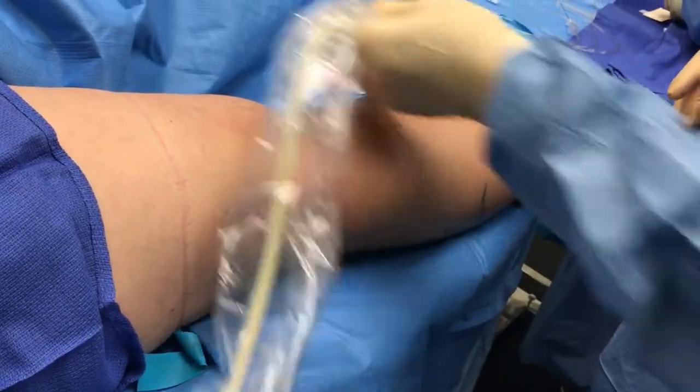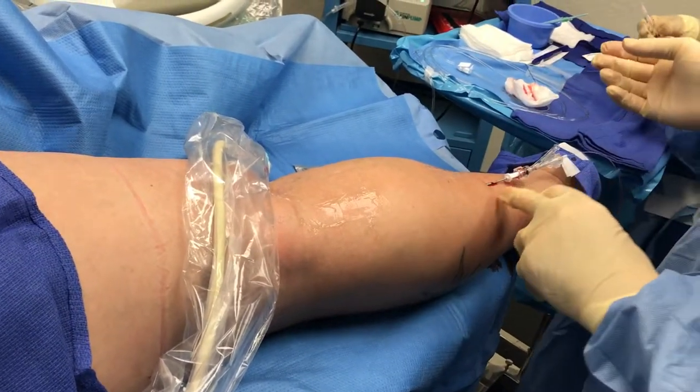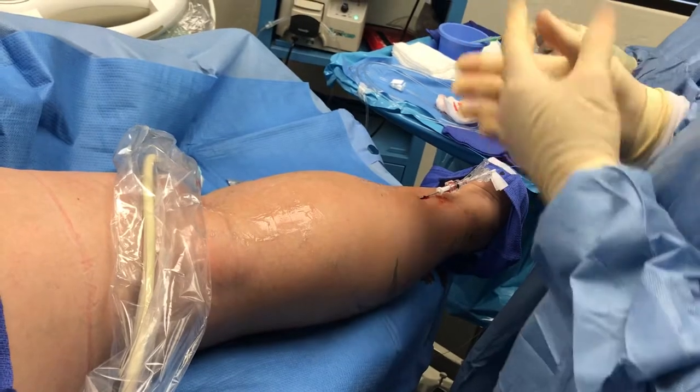You can see up here now there's a red sign — that's where the tip of the laser is, and that's in good position. The next step is to push the vein down onto the laser fiber and to push the other tissues away.